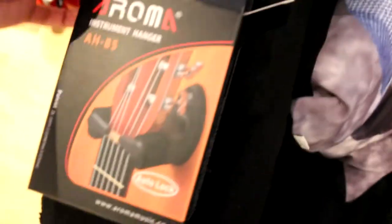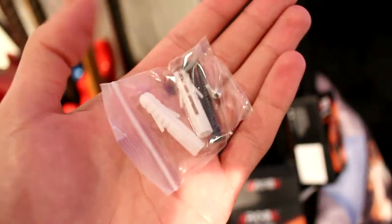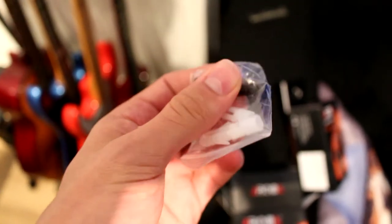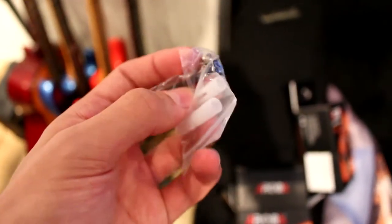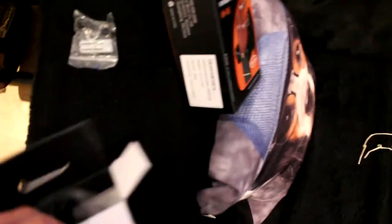I'll put a link in the description — it's the Aroma instrument hanger. So in the first bag we've got two black screws, which are the ones that go into the wall, and then there's another one you'll see what that's for in a minute. The wall plugs are in there too, so it's good how it comes with everything.